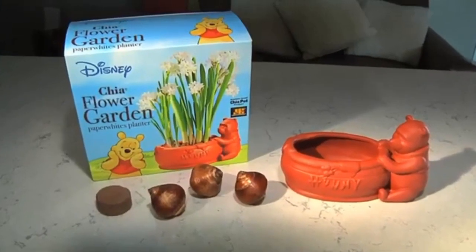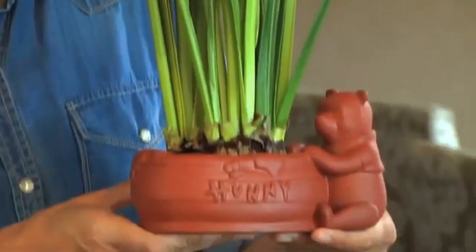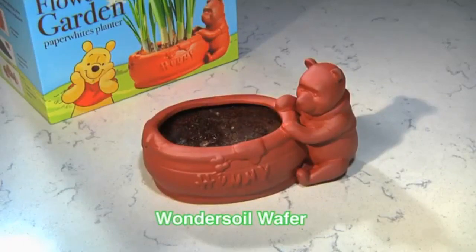Contains everything you need to grow delicate and lovely paper whites. Includes this adorable Winnie the Pooh planter. Just add water to the expanding wafers, set the bulbs, and watch it grow.